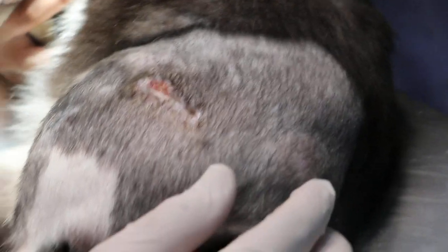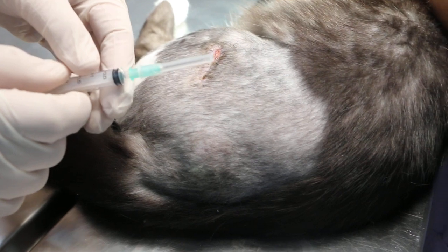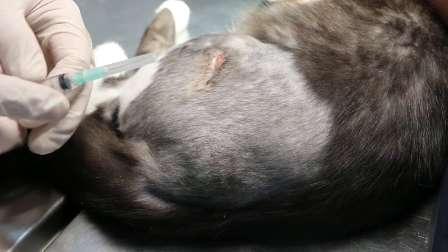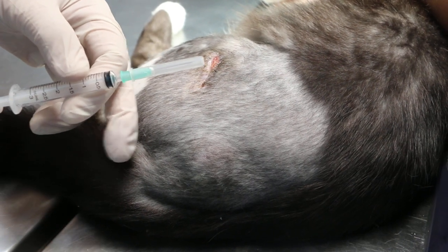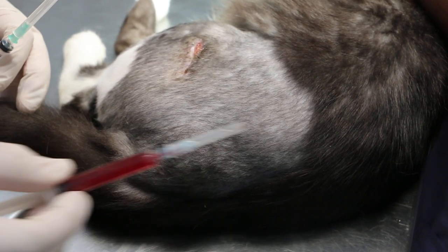Now, 17 days later, which is today, the owner complains that there is a swelling — there is a big swelling here. When I examined the cat by palpation there was no pain, or very little pain, so it's unlikely to be an infected area. But we have to use needle aspiration to find out. If there is pus it will come out yellow.